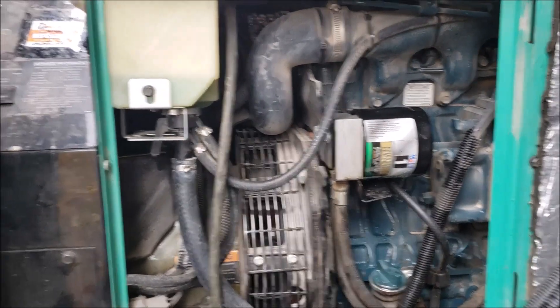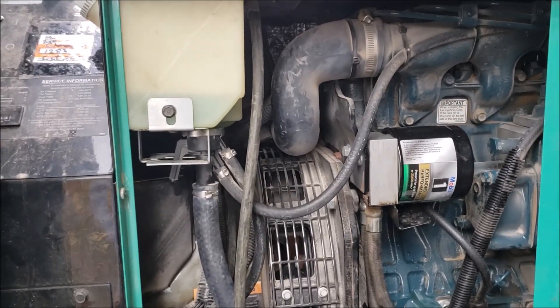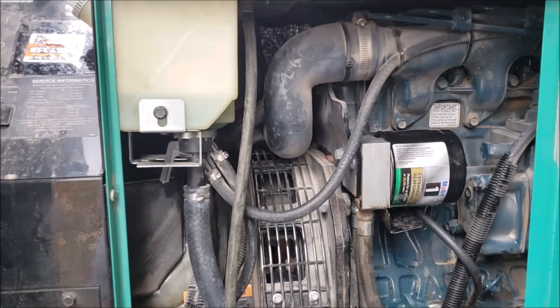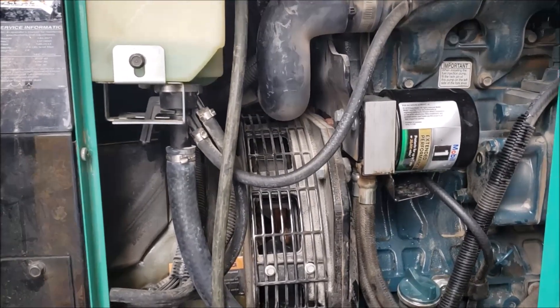Today we're working on something a little bit different. It's a three-cylinder diesel, 12.5 kW, three-cylinder diesel ONAN generator. And it's been going on for about six or eight months — this intermittent starting issue.